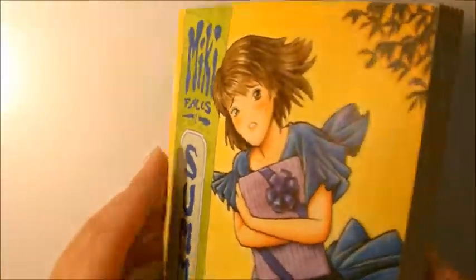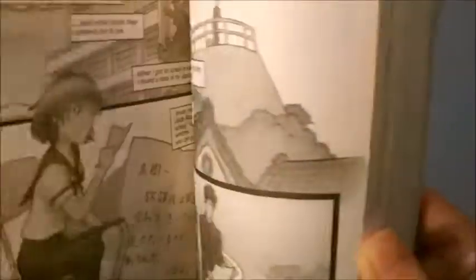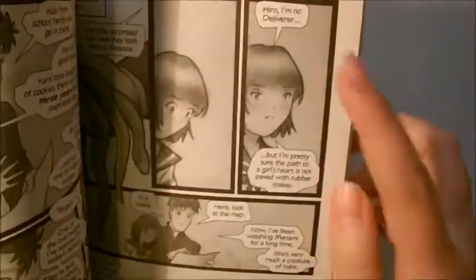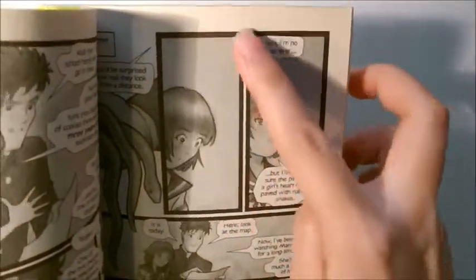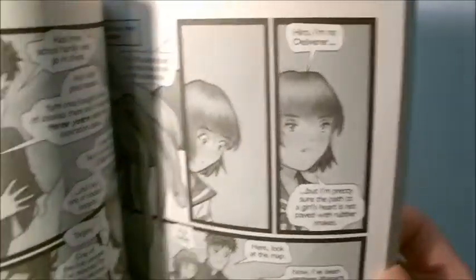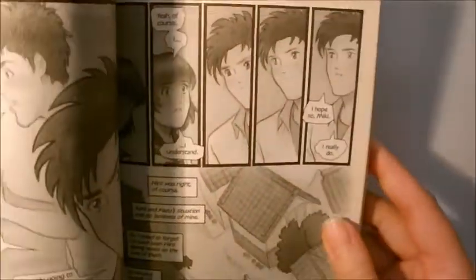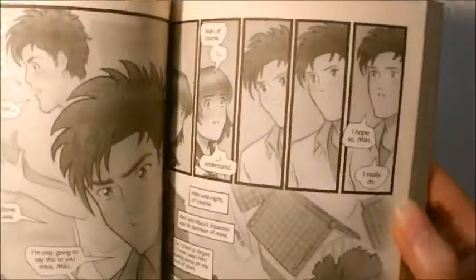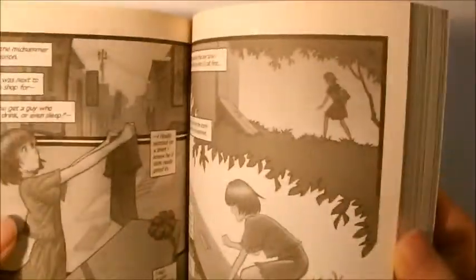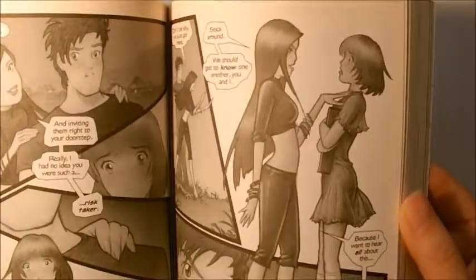So I'm going to start flipping through this book. And something that stands out in this comic is just how thick and dark the panel borders are compared to the artwork inside it. So that's a problem because you don't want to distract from the artwork. It's kind of like if you're painting a painting and you want to frame it — you don't want the frame to distract from the painting. Same thing with comics.